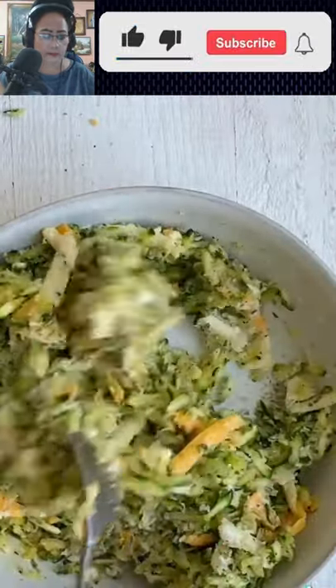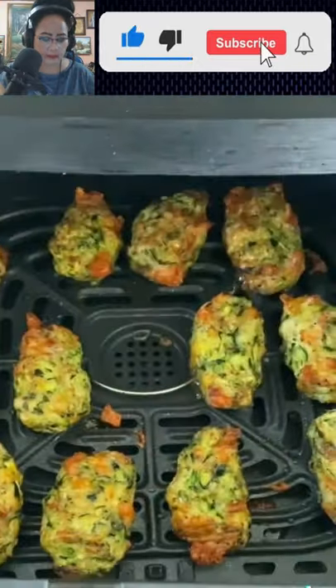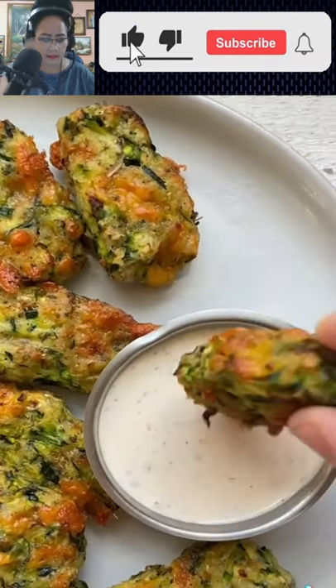Mix it all together then air fry at 400 for 10 minutes. They come out crisp, cheesy, and perfect for dipping.